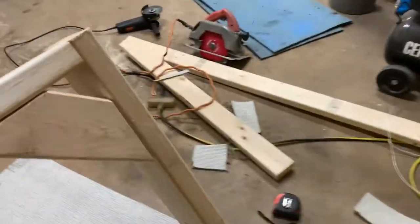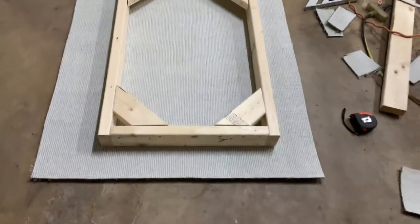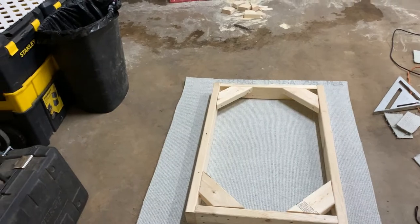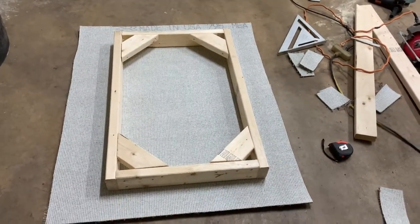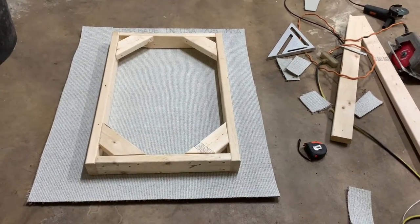This piece is the last piece left over. You just get it centered, then pull it up, staple, pull it up, staple, pull it up, staple, cut the corners, and staple it over. It's like wrapping a Christmas present. If you can do that, you can do this.